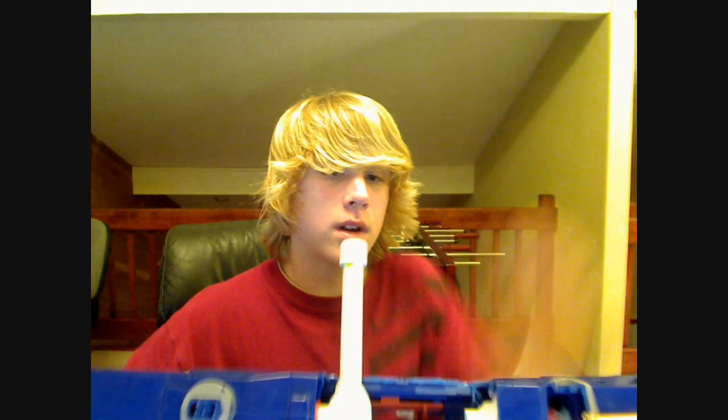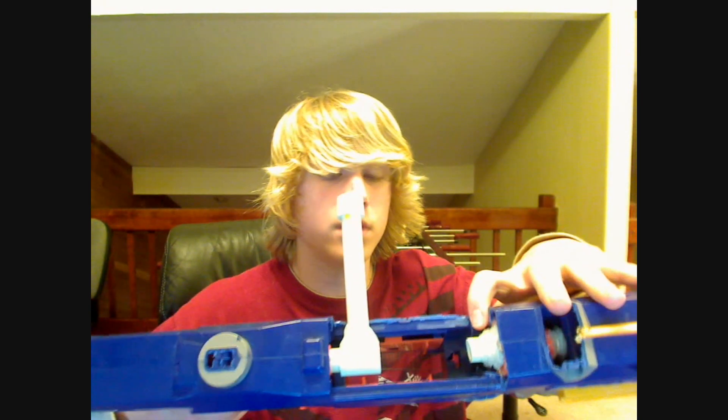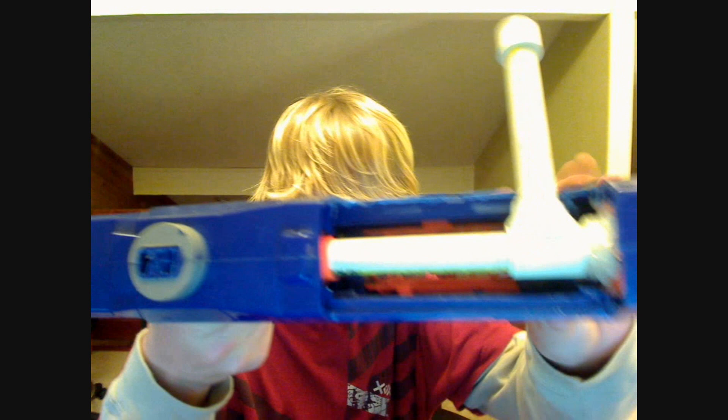Basically what you do is you pull it back — this is epoxied on, and this is epoxied and hot glued. I had to get a Stefan. You get a Stefan, you put it right in there. Stefans are homemade darts for anyone that doesn't know — they're much better than any other dart. So then you just aim and fire. The bottom gun also fires. I integrated it so there's a wire in there, so the main trigger fires it.